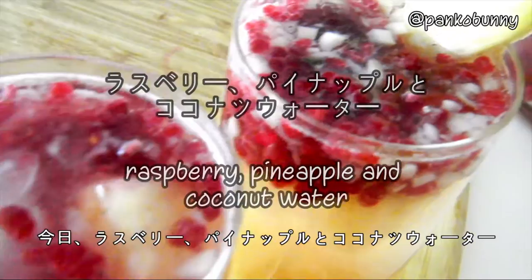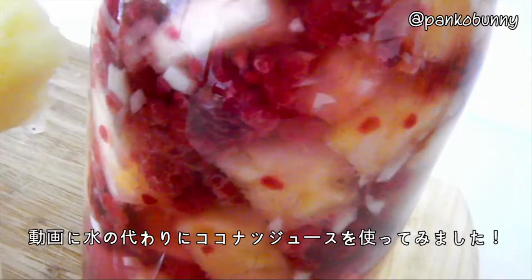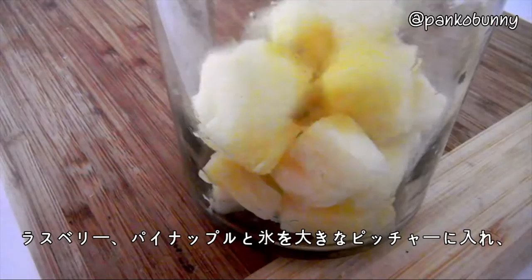Hi everyone! Konnichiwa mnaasan! So today I'm going to be making raspberry, pineapple, and coconut water. As the last video of my theme week, I wanted to do something a little bit different and I've used coconut water instead of regular water. Let's get started!